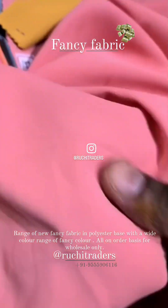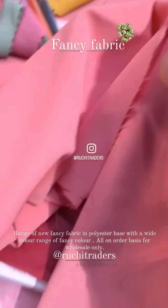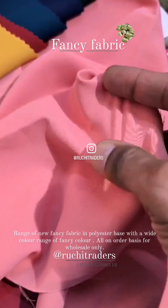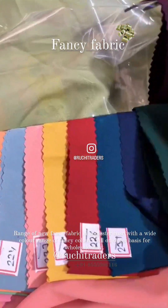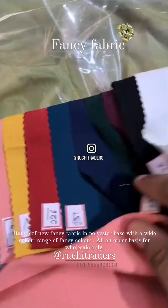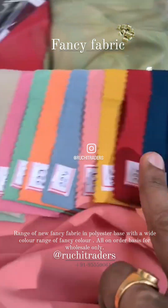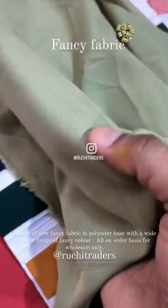So you can see this fabric — it has some stretch in it. There is a stretch in the fabric, and the color range comes like this. These colors come in it, so this is the color range.